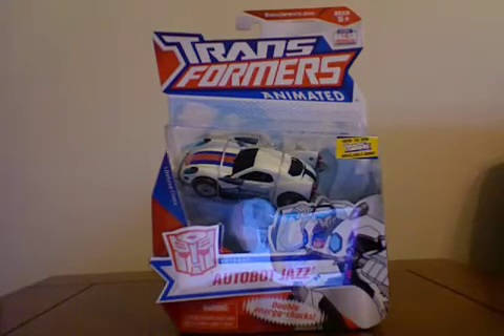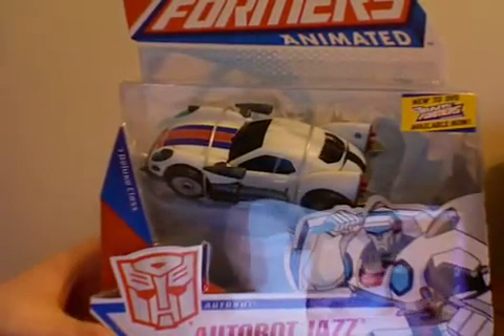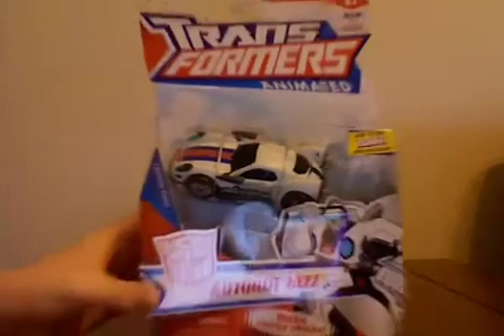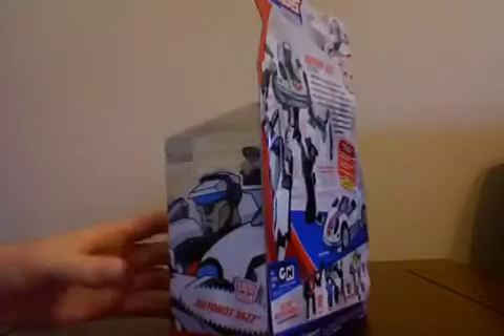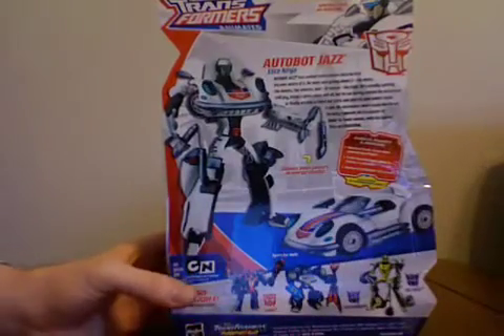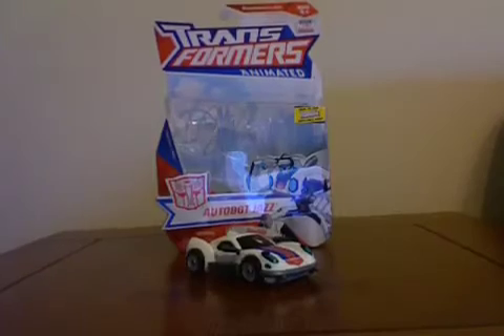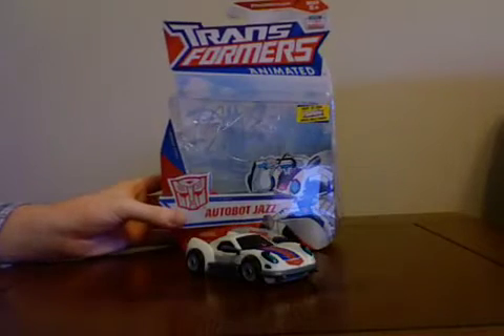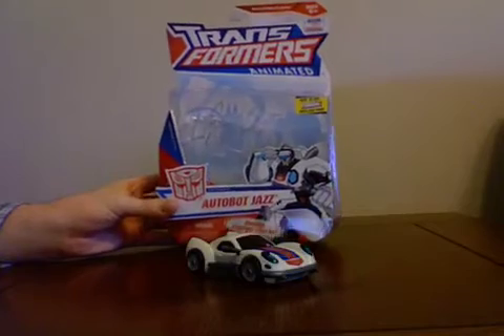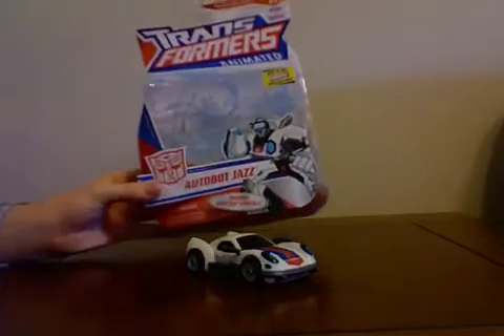This is my video review of Animated Jazz. I'm not going to go over too much detail of the packaging other than the sticker at the top, which is basically advertising the DVD coming out soon. I actually got this figure earlier — I didn't find it in the store, so I got it off the internet, Amazon in particular. I'm going to give the packaging about an 8.5. It does waste a little more space than Optimus, Deluxe Optimus, and Prowl — it does have some empty spots — so I'm going to give it an 8.5.